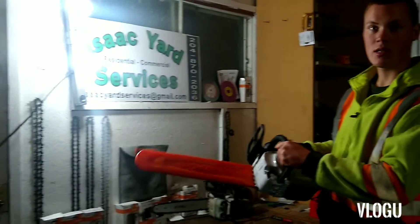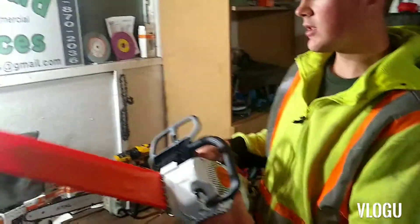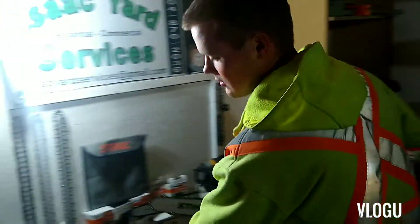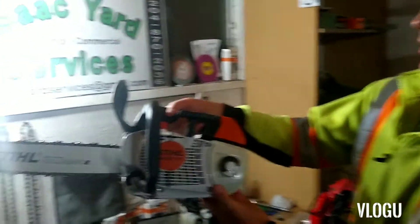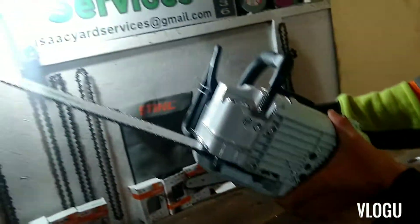All right guys, so here's the newest addition to the chainsaw fleet. This is the MS-201T — this is our first time buying one of these. It's got the 16-inch bar on here, and just picked it up from Gen 8 today in Portage.